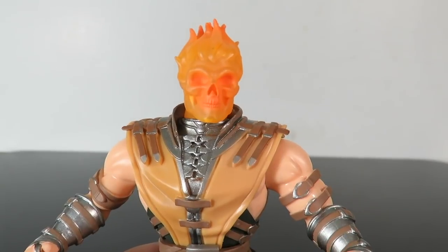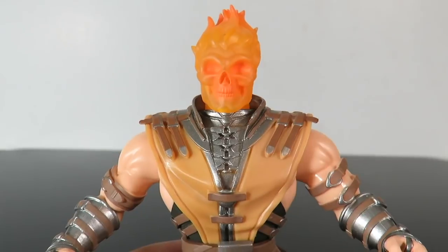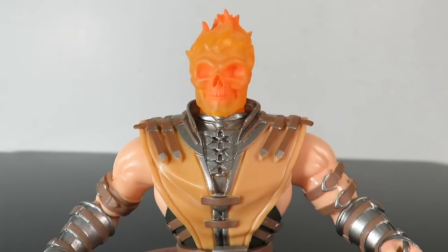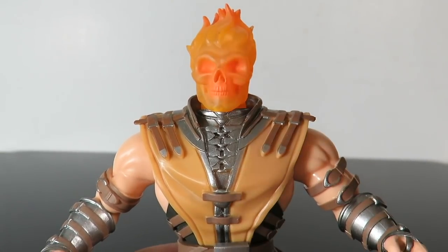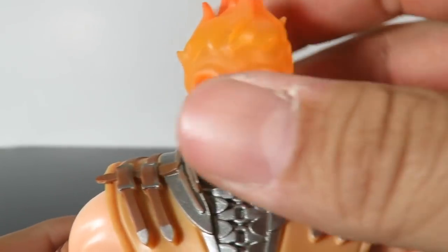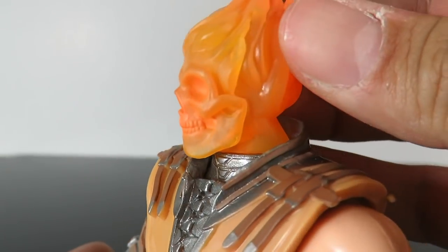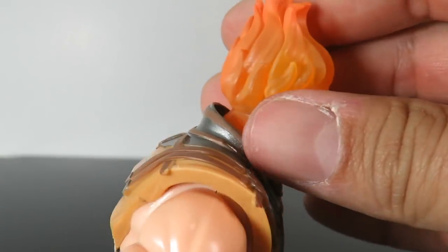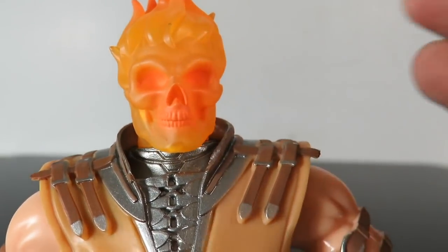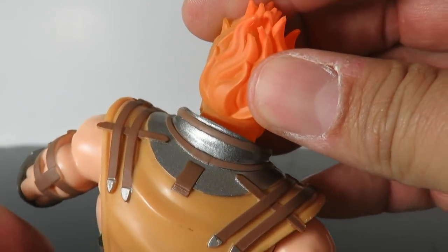Here we have Scorpion - this is the Chase, the skeleton head version. This reminds me of like mid-80s, early-90s kind of action figures because of the style, the paint, and the articulation. The head is translucent - I would have liked this more if the head sculpt glowed in the dark. The flame effect on it looks pretty cool and the skull looks awesome. I think they should have given him an open mouth with a flame effect, like he's spinning fire out.